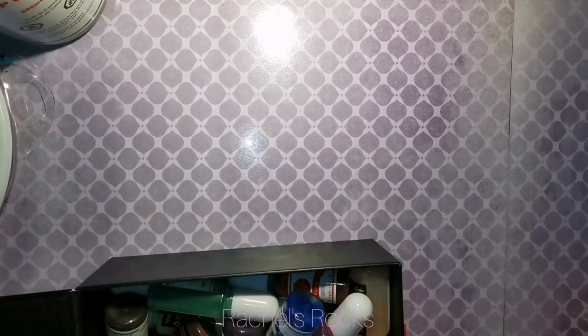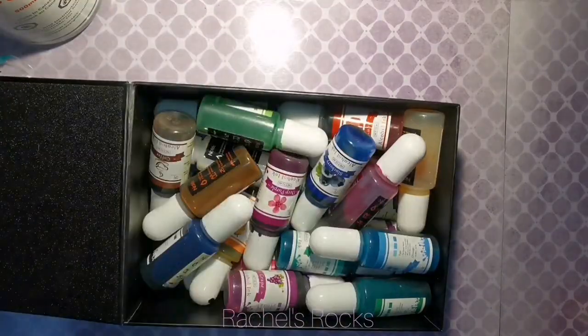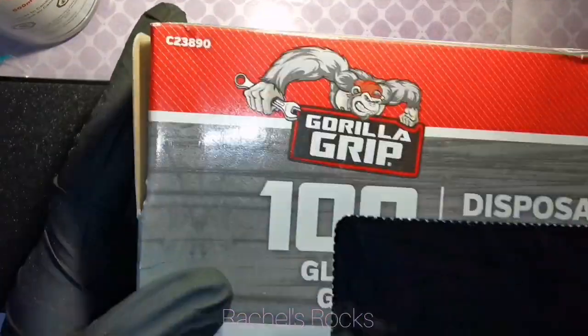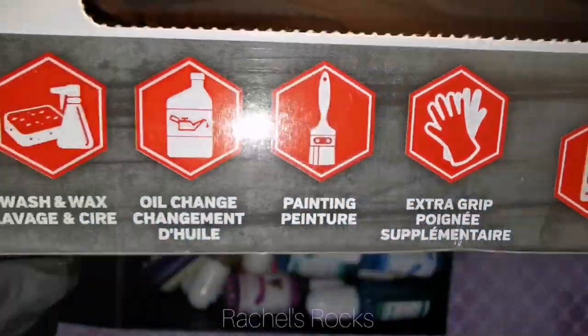Hi guys, welcome back. Today I'm going to try alcohol inks. You guys have probably seen some colorful rocks show up on my Facebook page lately and it's because I've been experimenting a little bit.